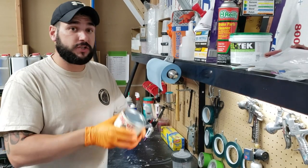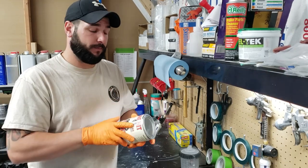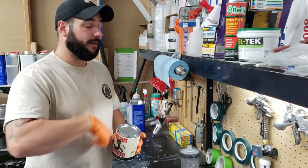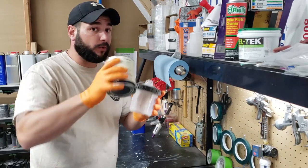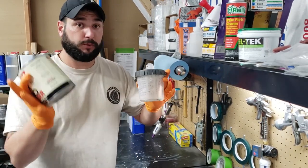Mixing One Hit Wonder paint is super simple. Give it a really good shake for a few minutes to make sure all the solids from the bottom are mixed up in solution. Pop the top off, use a paint stir stick to stir it up really good, then pour it into your paint gun. No mixing ratios, no primer — super simple.